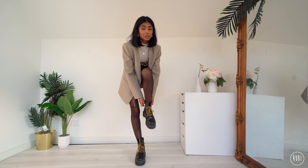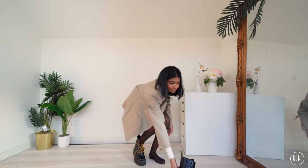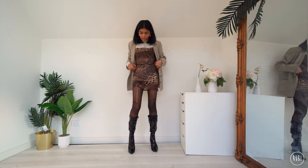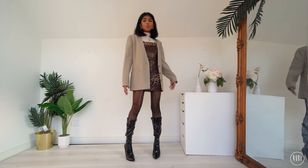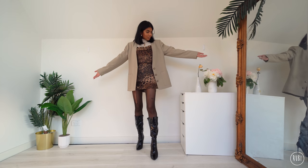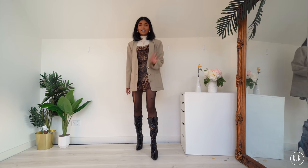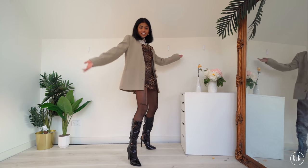I'm going to try on the knee-high boots as well, as a nice option for something more formal like a party. With the knee-high boots I like this look too — it just depends on what kind of event you're going to. These are also warmer as they cover more of your leg. This is the first dress styled for winter, done!